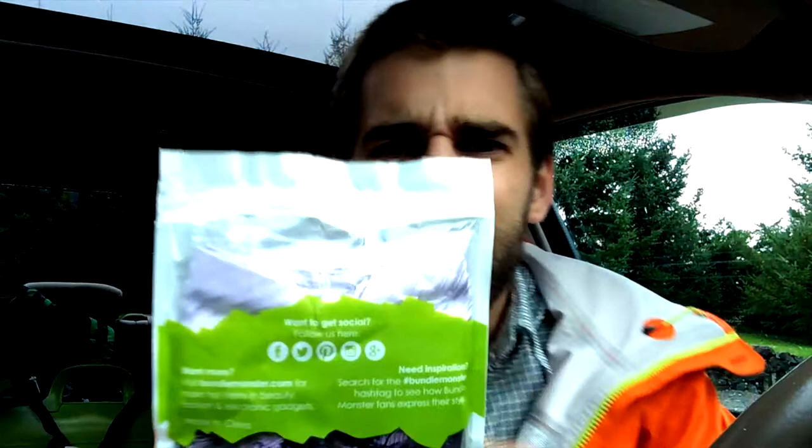Wow, this is very well sealed. It is actually a ziplock bag, which is kind of strange. I don't know why you would want to keep your bow ties nice and fresh, but it's a good thing I have some scissors in here.